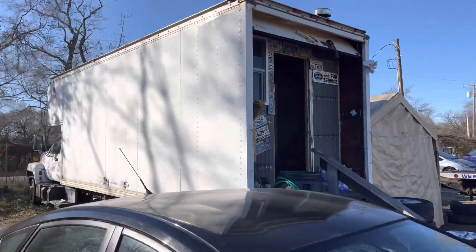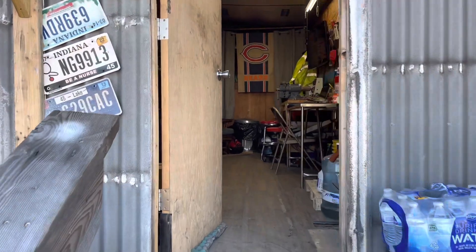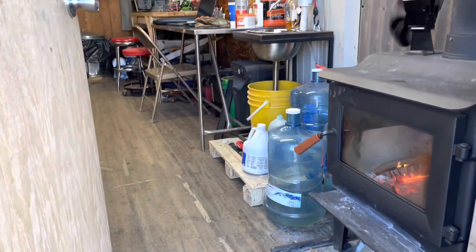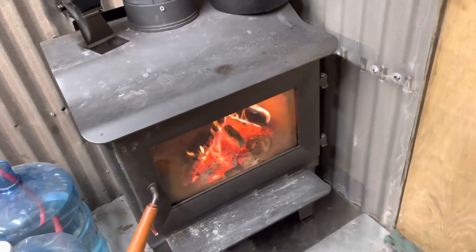This is back when it was a workshop. As you come up the steps, we had a wood burning stove inside, with a fan to recirculate the heat.